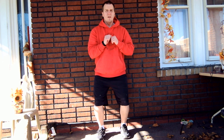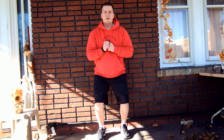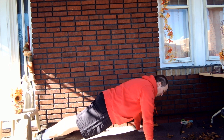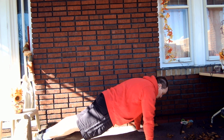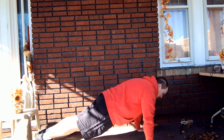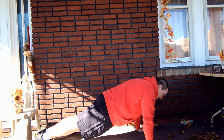Here we go. Down, up — one. Down, up — two. Down, up — three. Down, up — four. On the floor. Four deep breaths in plank. Here we go. In, out — one. In, out — two. In, out — three. In, out — and that's four.